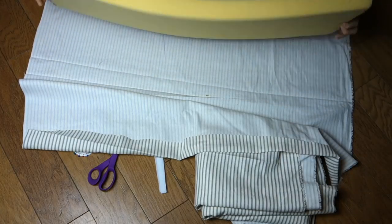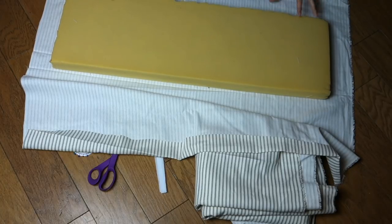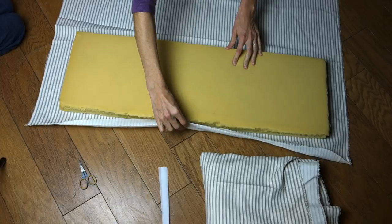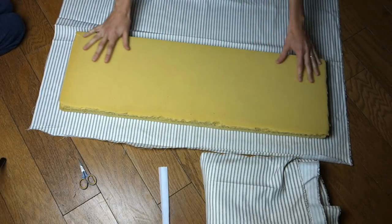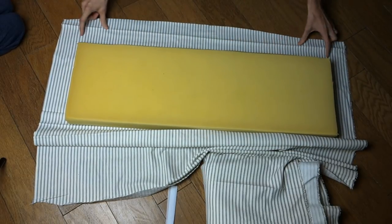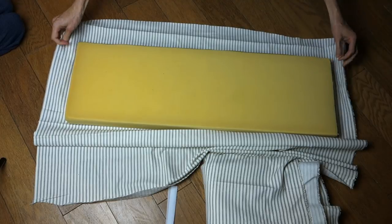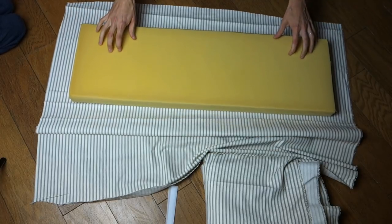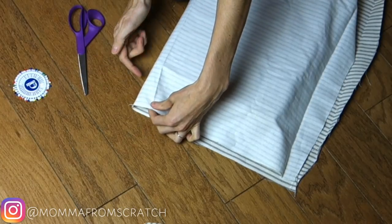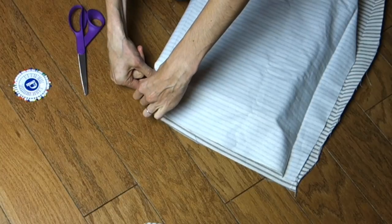I have this foam block here — it's about a two-inch thickness. I've had it for a few years and had another cover on it that I didn't like the coloring of anymore. The way I measure this is I leave about three or four inches on each side, then flip that block over and make sure the other side has the same amount, because that is where we're going to be putting our seal. You could put the seal on the sides if you wanted to.